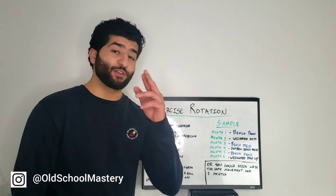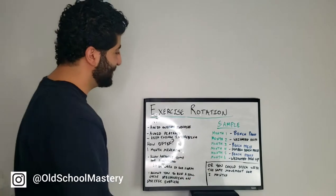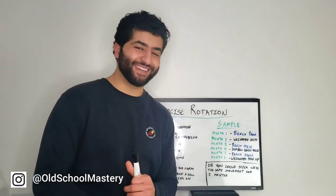Welcome to Old School Mastery, the go-to place for old school men to make gains. I've got a special video for you guys today. I've got the whiteboard out again, so you know it's going to be good.